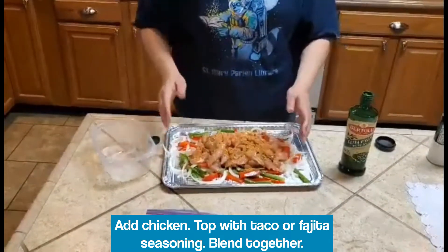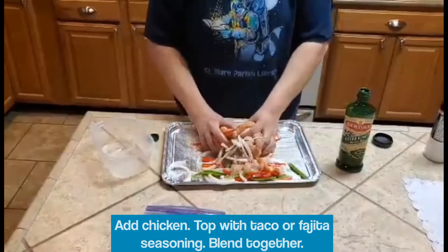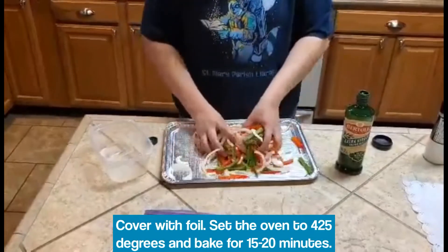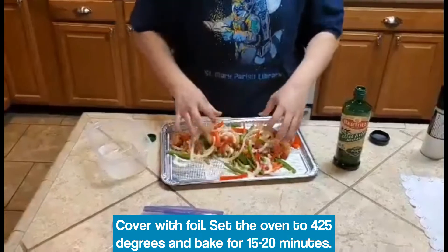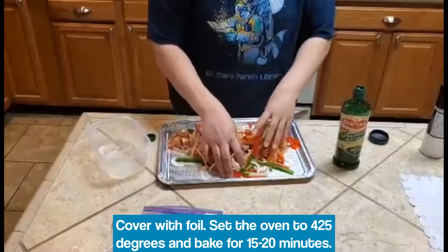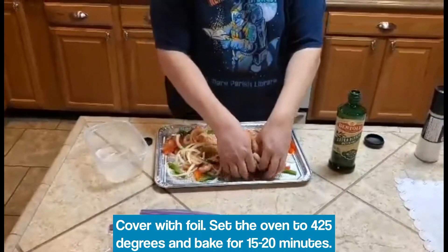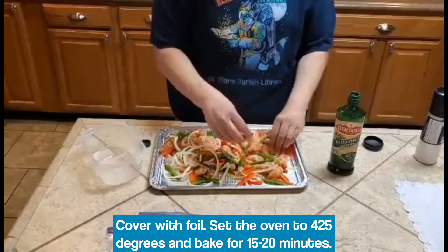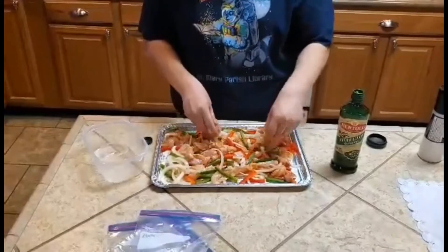Now we'll just mix — get our hands in there and mix everything up. Once everything's mixed, go ahead and take some aluminum foil and put it on top. Set the oven for 425 degrees. This will bake for 15 to 20 minutes on 425, and we'll see what we got when we come out of the oven.